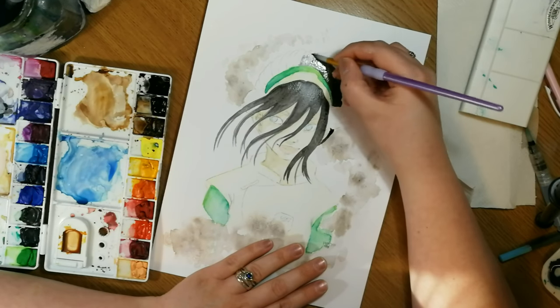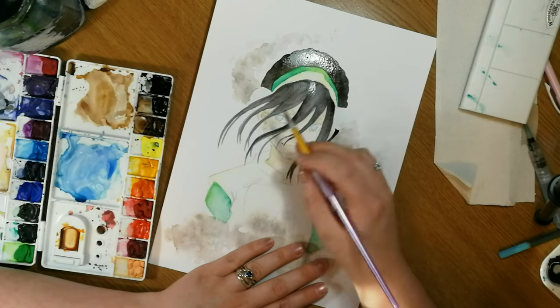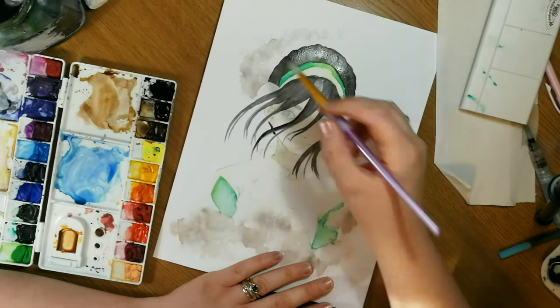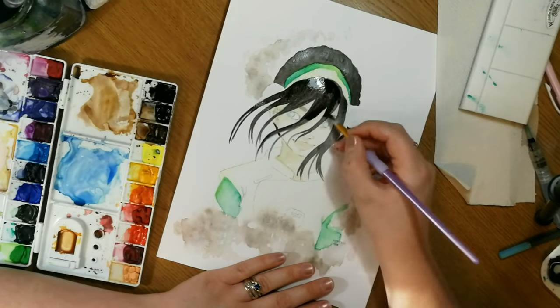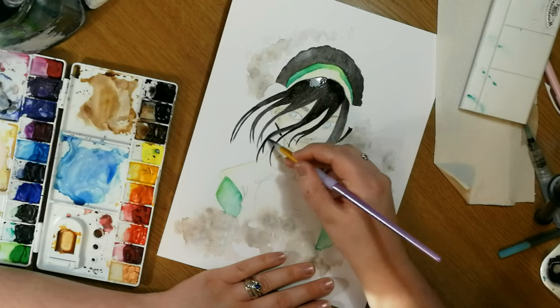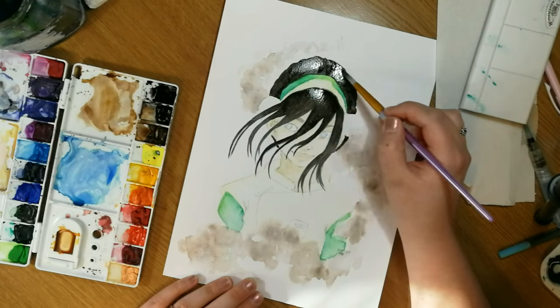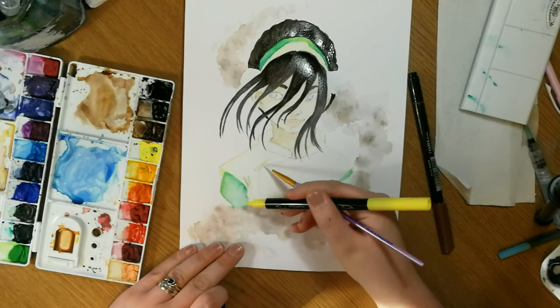I'm actually really happy with how this piece turned out. I really like the rocky, cloudy bit going all the way around — that was more for the compositional aspect, to give a bit of interest in each area of the piece instead of it just being a boring portrait like I normally used to do. It's something you'll probably see in a lot of my pieces coming up soon.